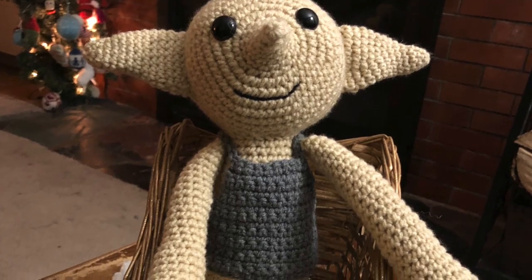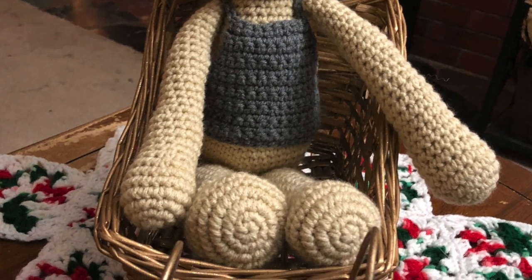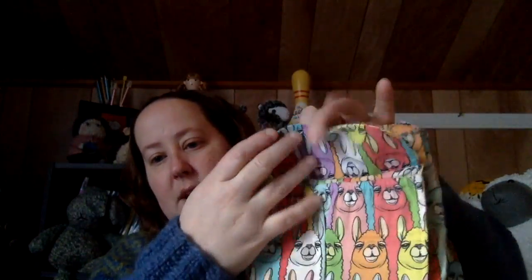The next thing I made was given away yesterday — it was another Dobby. The person who received it loved it. The next thing is for another friend who requested a small messenger bag in alpaca fabric. Here it is — it has a flap with a pocket, it velcros shut, and there are two more pockets: a small pocket and a main pocket.